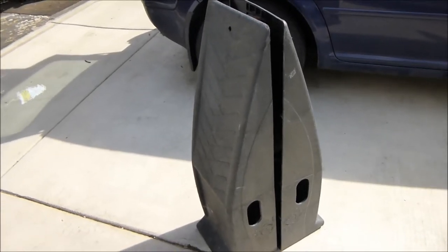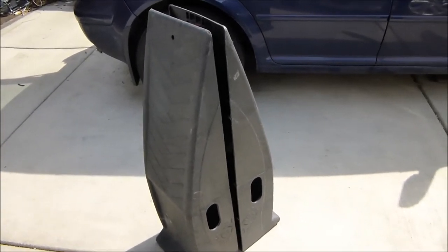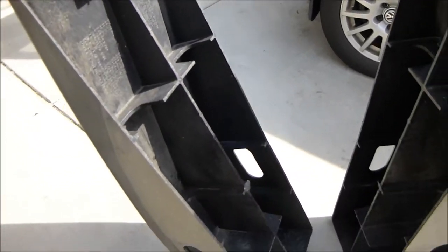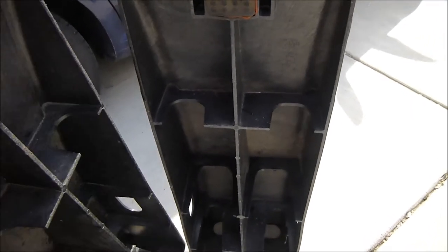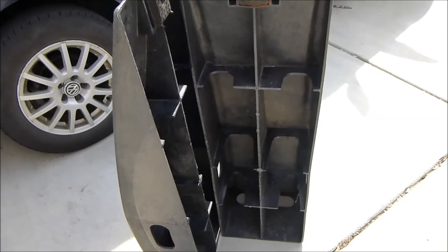Quick note about safety — I put the car up on my 6,000-pound Blitz Rhino ramps. Before every use, inspect them for cracks or damage, anything that would cause a problem. Your life is on the line, so take a minute and make sure you're working safely.